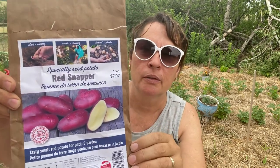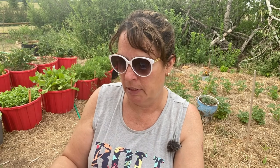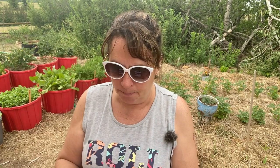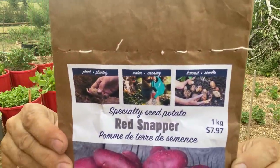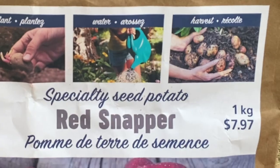When I was in Walmart looking through their garden center, I came across these potatoes called red snapper. They are a small red potato for patio and garden. There's very little information on the bag, but I took that to mean they're probably a faster-growing small potato — and they were half price, so I thought why not. The growing instructions were quite funny: they simply say 'plant, water, harvest.' There's a little more to it than that.